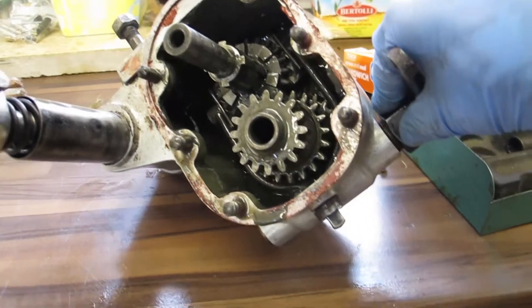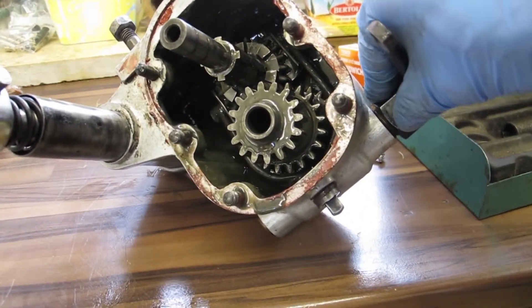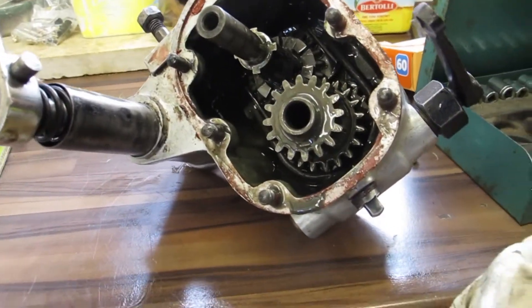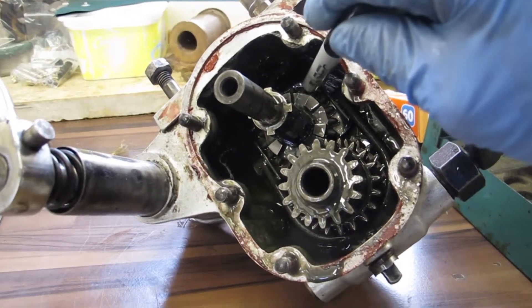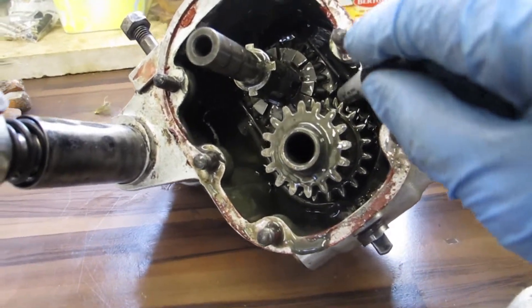Well, the gears are simply slid along by this carrier mechanism. So in this position, the gears are in first gear. And you can't see it, but behind here — behind this gear here — there's another gear which engages with the gear down here.